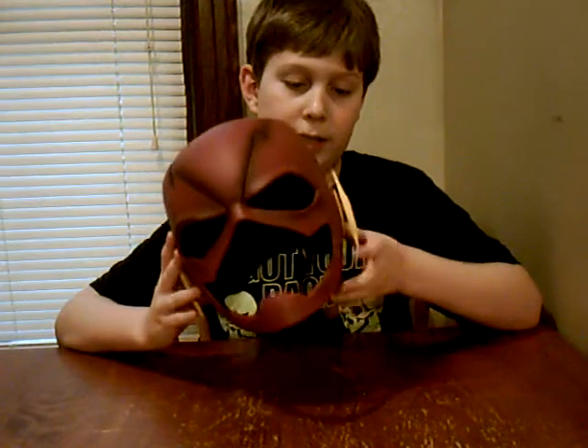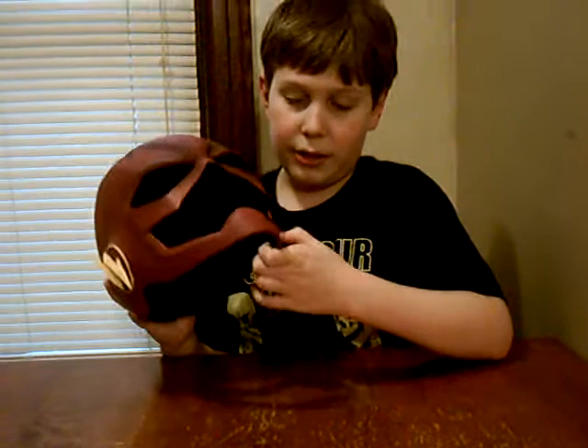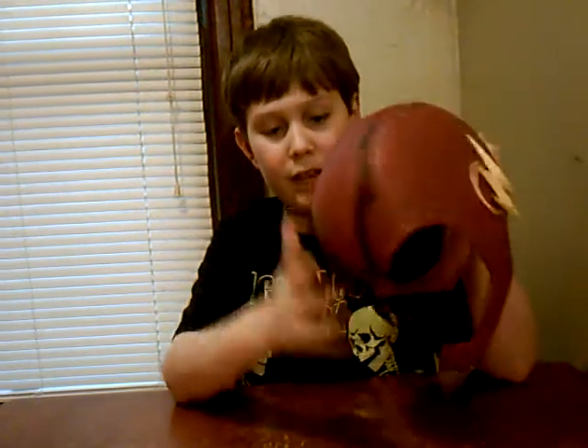They have a mask made by X-Coser — it's an awesome company that makes tons of different masks. They make Bane, Deathstroke, Red Hood, tons of different masks. This is my first one that I've gotten and I really like it. 55 bucks on eBay — it's the cheapest one I could find; they're normally around 70 bucks, but it's worth it. It's made out of PVC. I think it was free shipping and I got a $2.50 discount.